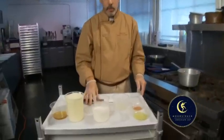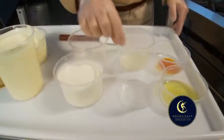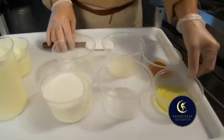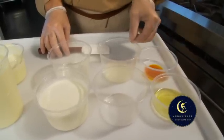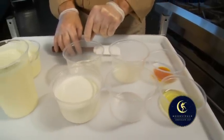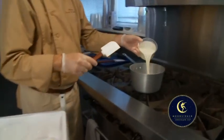Our lemon ganache is made up of basically just over half a dozen ingredients: heavy cream, citric acid, fresh pure lemon oil, yellow color — natural yellow color — a tiny bit of invert sugar and corn syrup. So I just need to warm up my cream, so pour this in a pot.